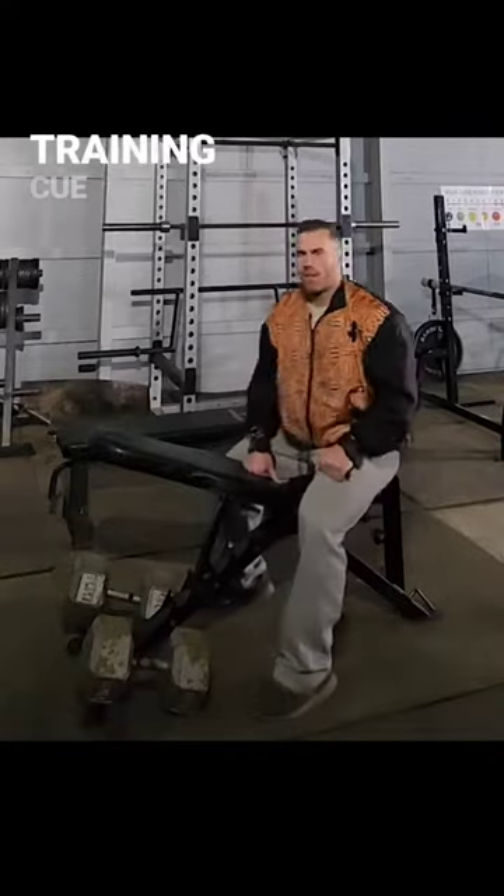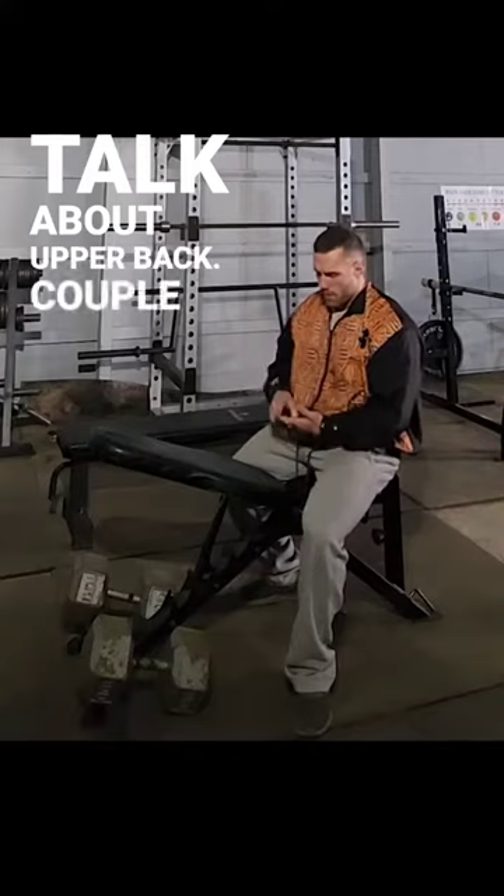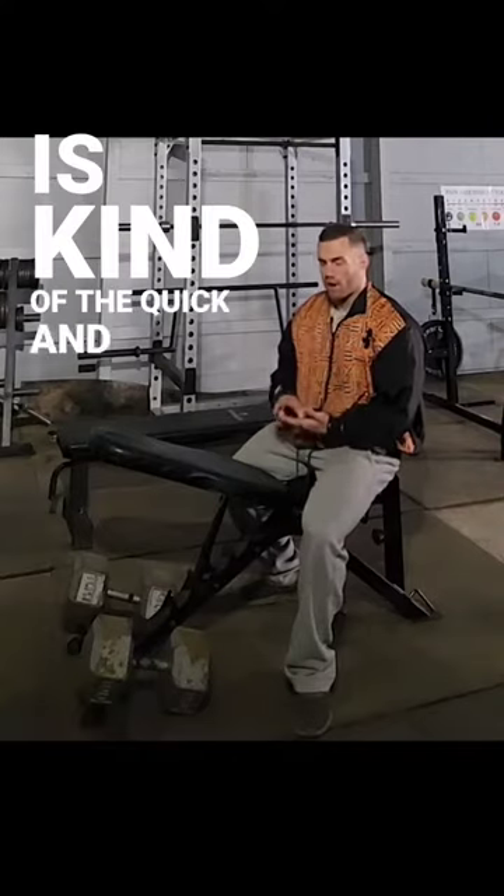Hey guys, I'm back with another Training Q Made Simple segment. Today we're going to talk about upper back. A couple things you want to remember — this is kind of the quick and dirty version.